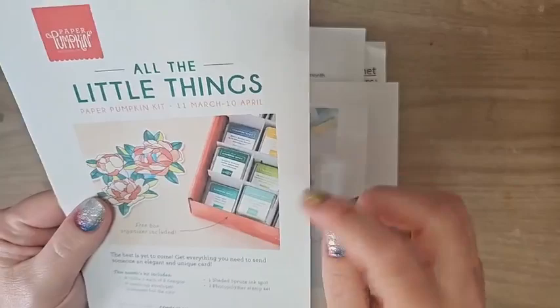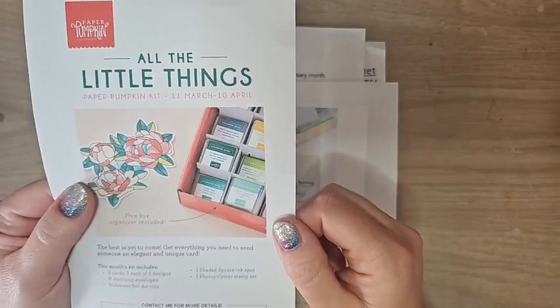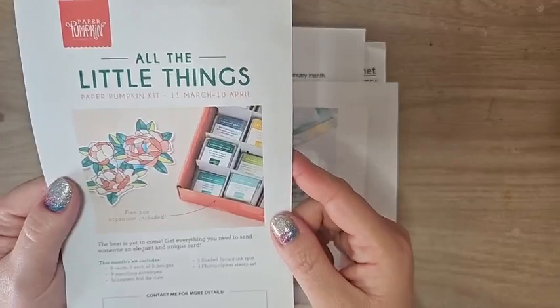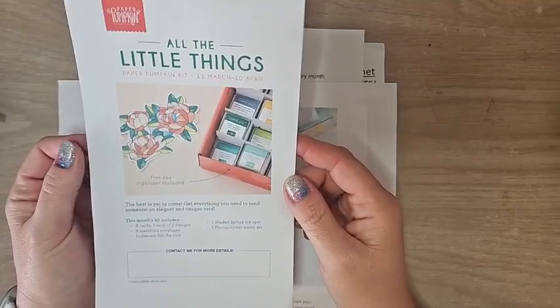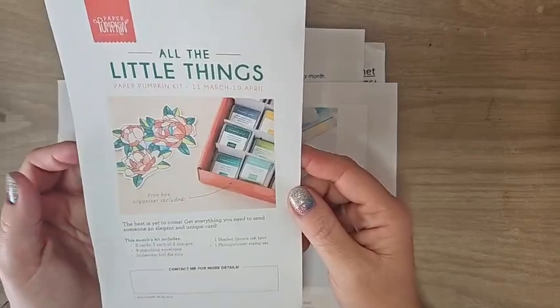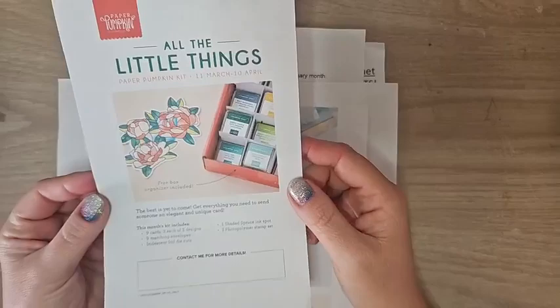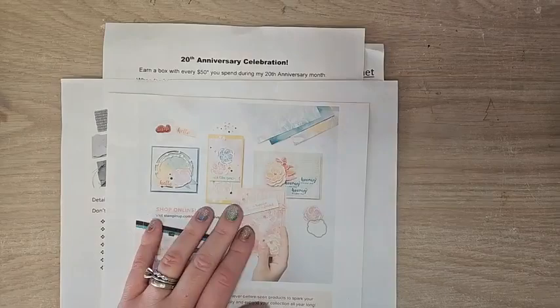You can use your old Paper Pumpkin boxes with that little box organizer to store your ink spots. It's modular, so you can rearrange the compartments however you want. I think it's a really fun, cute add-on for something we all have trouble storing — those ink spots pile up. It looks like you can stack them two deep. Remember, the box organizer is only included in the April Paper Pumpkin kit and will not be sold separately.